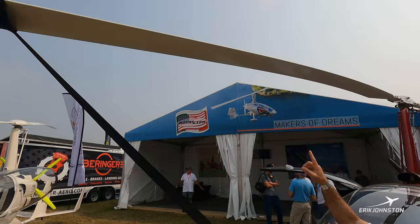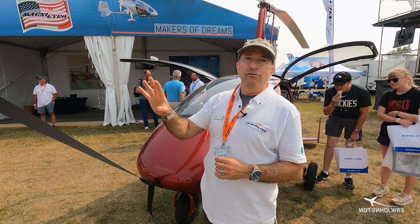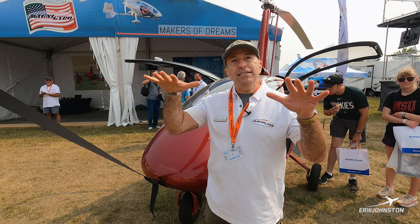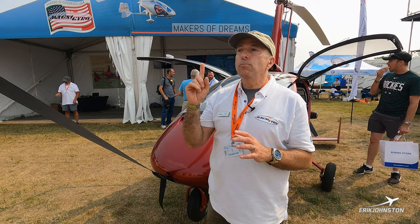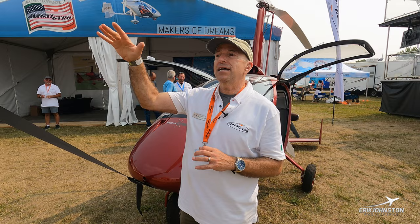The blade itself — we're the only manufacturer of composite rotor blades. We do them ourselves, and they're called high-inertia blades. For a gyroplane, as in any other rotorcraft, you want the blade to be spinning; if the blade stops, the aircraft comes down. High-inertia blades means it takes a little more energy to get them spooled up, but once they're spooled up, they stay spooled up. It's very hard to unload the rotors, which means it's very hard for the rotors to slow down and stop.